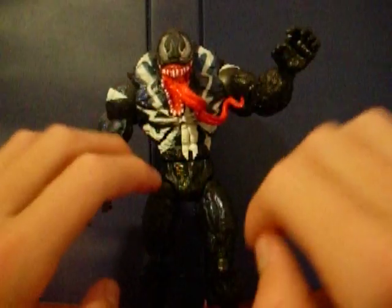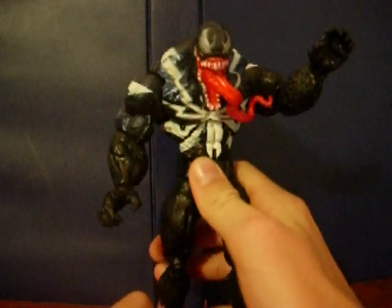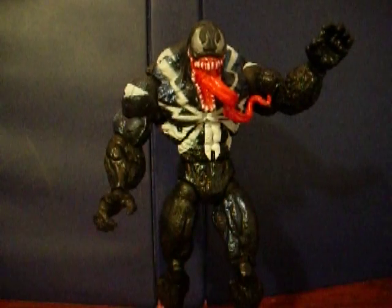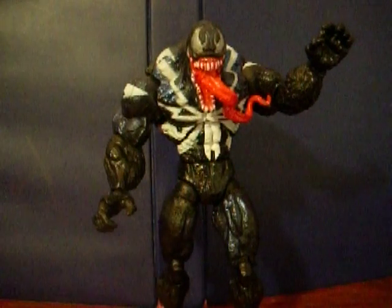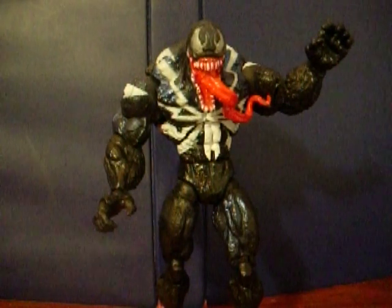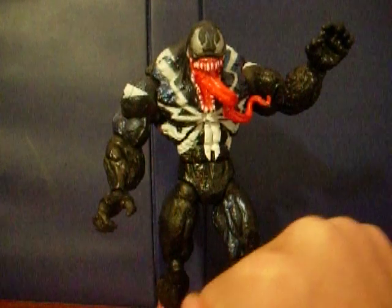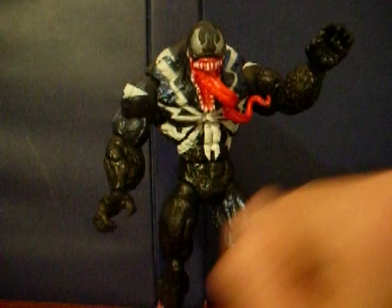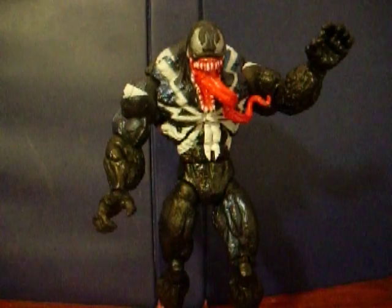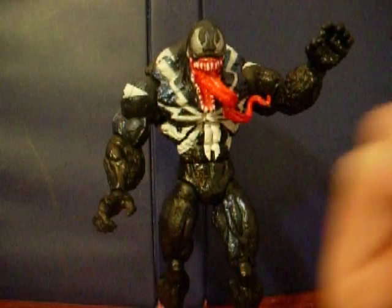On today's re-throw, we're going to be having a look at the Spider-Man Classics Venom. Now, what a re-throw is — since this is the first re-throw I've done — it's more like a second try at a review, because the first time I did the review, I've done a review on this figure as well as all my other Spider-Man Classics figures, but I'm going to try to do more re-throws, more reviews of these guys.